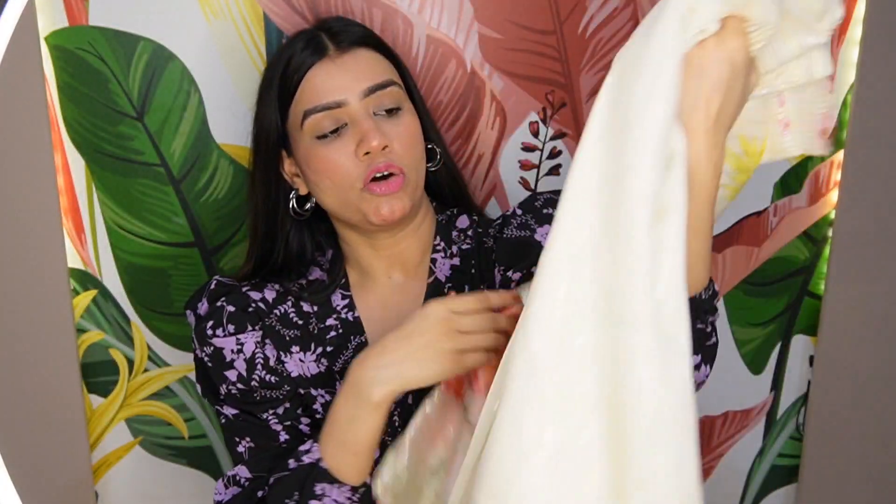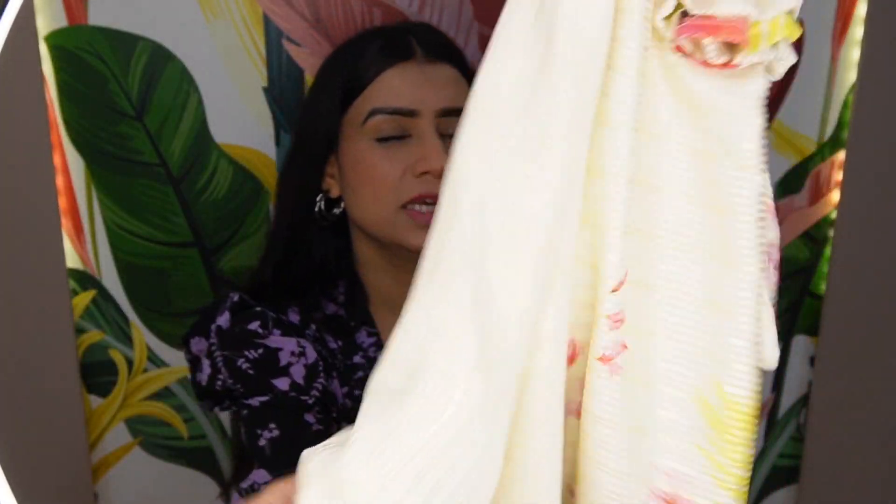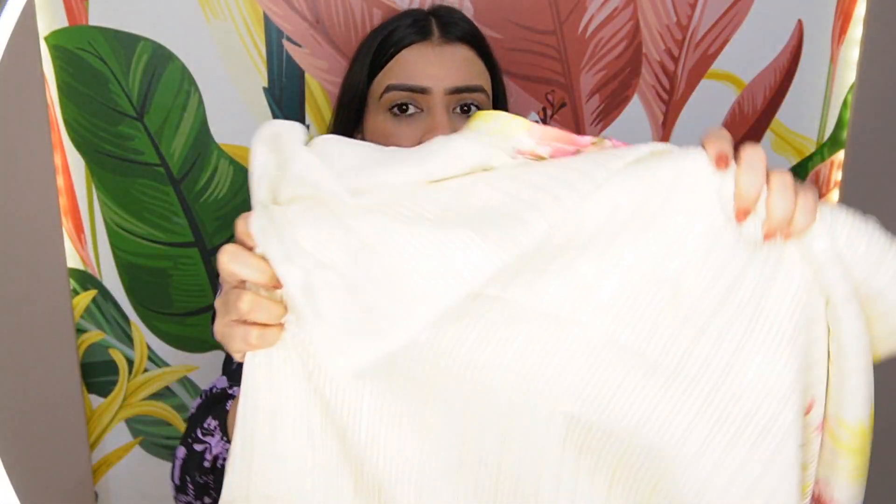This is a very good color sari — it is an off-white color. This is a very beautiful sari with a simple, plain color that gives a very clear and beautiful look. It has nice styling and very good reviews.